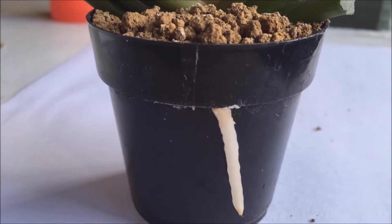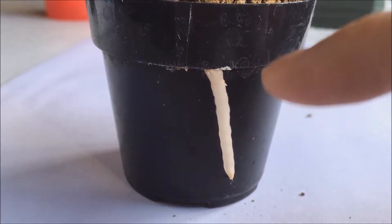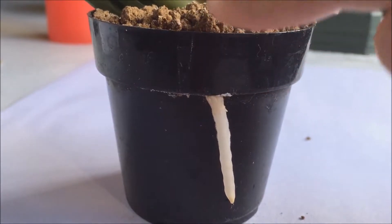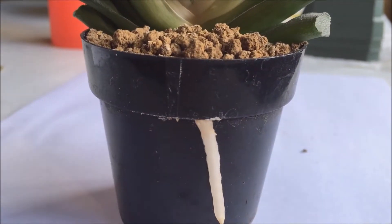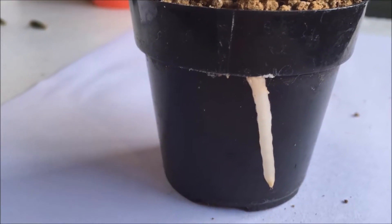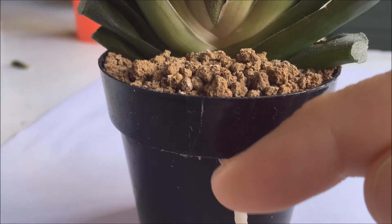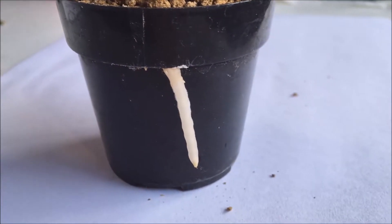Now this pot — they have these little slits right here, or I think it's like a little carrier to go over the top, or you can slide a tag down in there. You can't really see it from the top, but obviously a thick root has come across the top and just looked for a way out, and there it is.